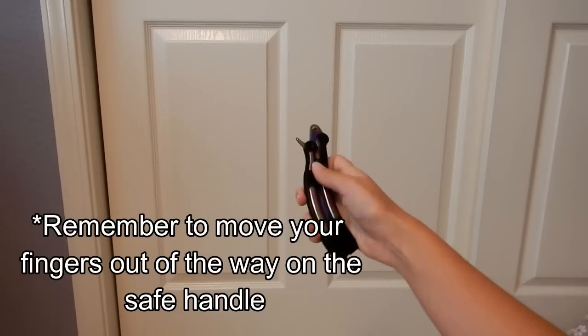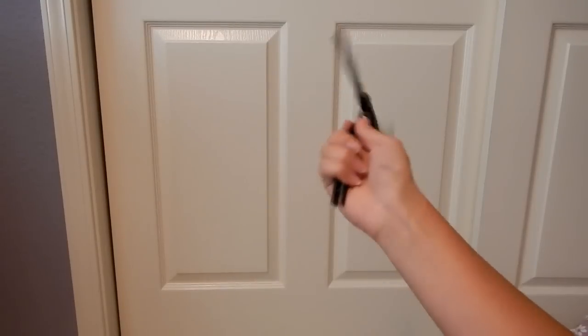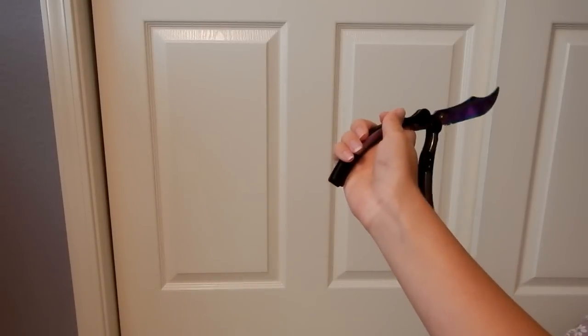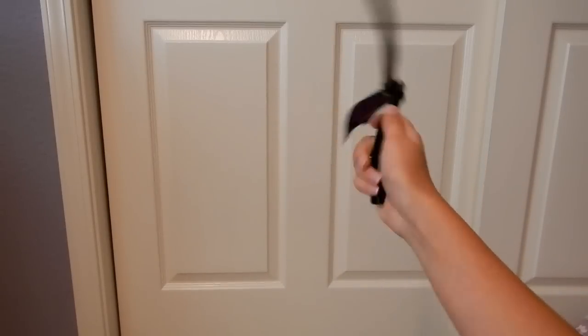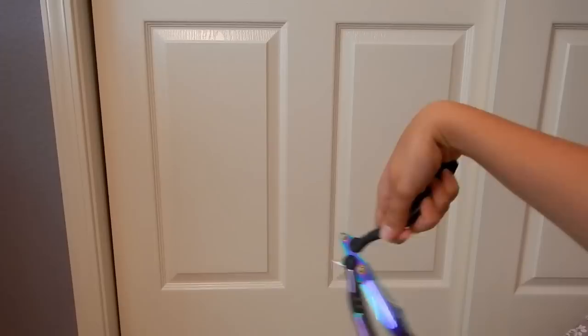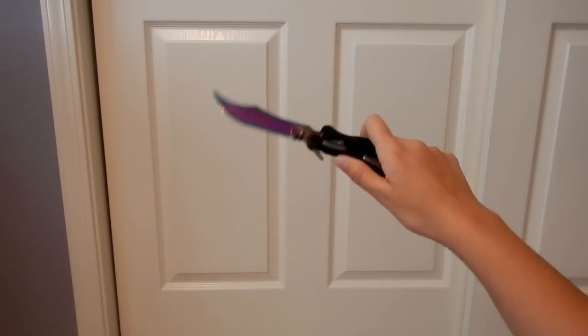So I hope that is good enough for you guys. I'll show you one more time. You flick out like that and then you flick around. Out and around, and you catch it with your thumb like this.